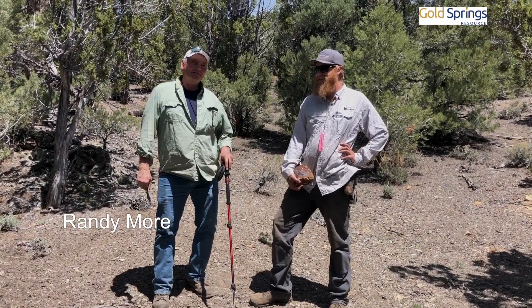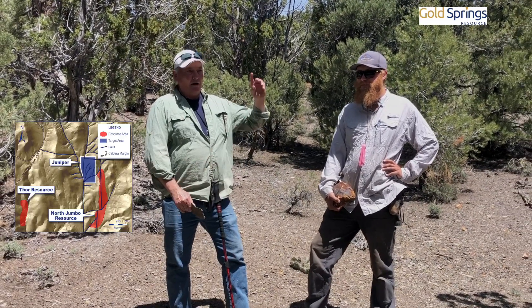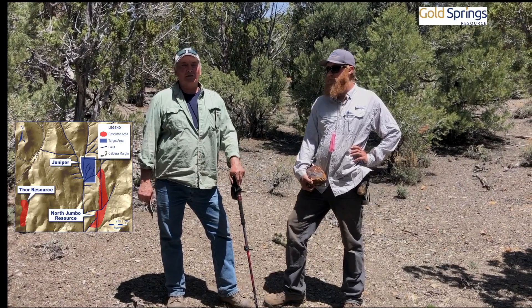Brainy Moore here, Vice President of Gold Springs LLC with Hank. We're out on our new Juniper target. We've had this land under claim for quite a while but it's our first chance to really come out and start doing some detail work here. Our North Jumbo resource is about 400 meters off to the east.